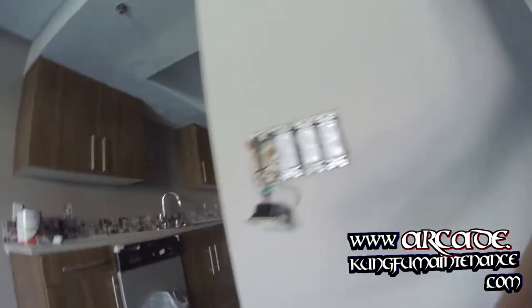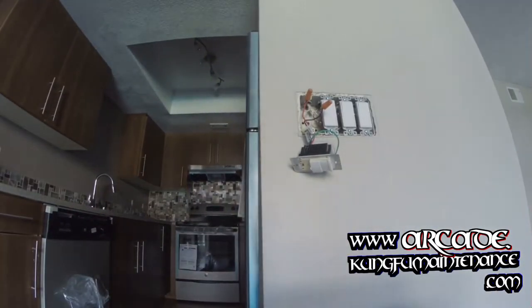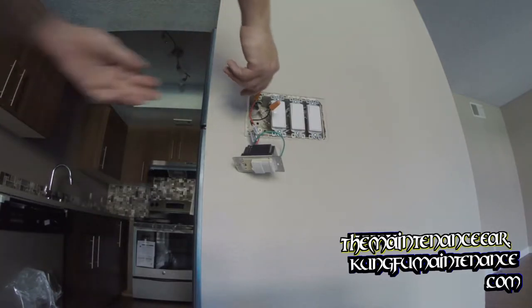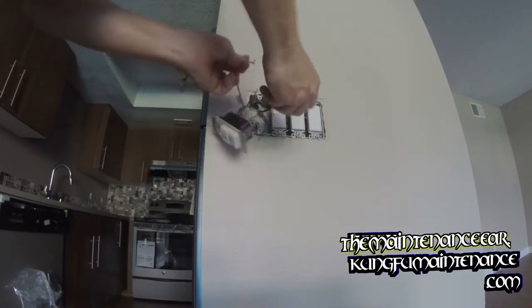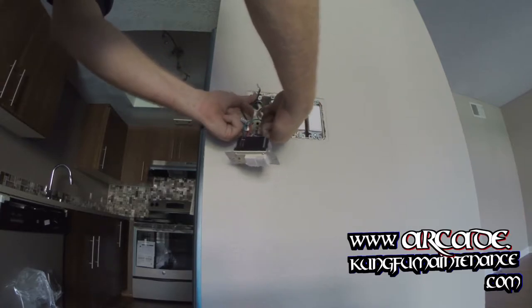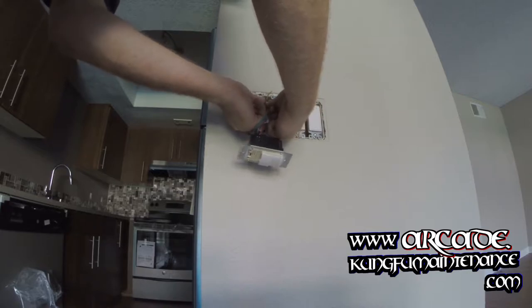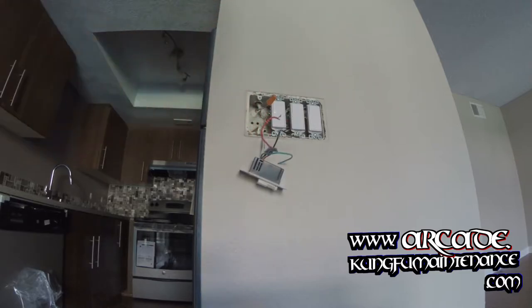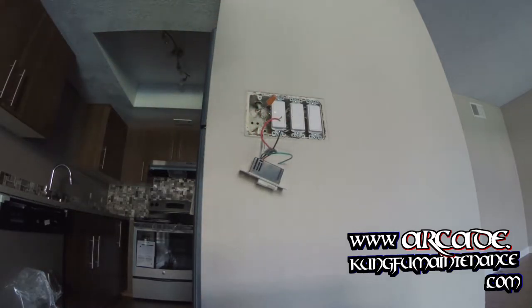I'm probably just going to be replacing it — replacing the occupancy switch with a rocker switch instead. Anyway, just to prove it out and show you here. We're just wiring these together, and I'll turn the breaker back on and you'll see it just come on.